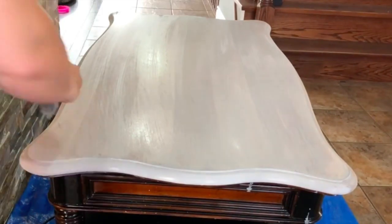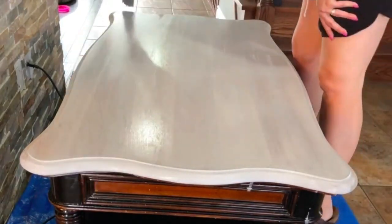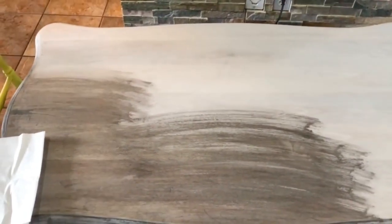I ended up completely removing the stain from the top and doing a paint wash of Paris Gray on top of it. I had every intention to do a regular stain, but when I went to buy paint the guy talked me out of it and told me to use the chalk paint. So I ended up doing what he said, and this has to be one of my favorite techniques for refinishing a table top because it's almost like staining it.